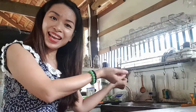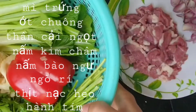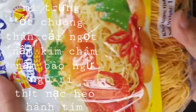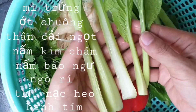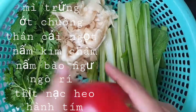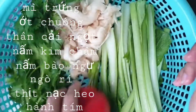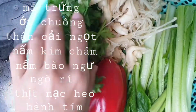Enjoy cooking with me! Hi everybody, today I will cook noodle with vegetables and pork, and purple onion. I have noodle, I have spinach, and I have bell pepper — red bell pepper — and I have mushroom, and I have coriander.